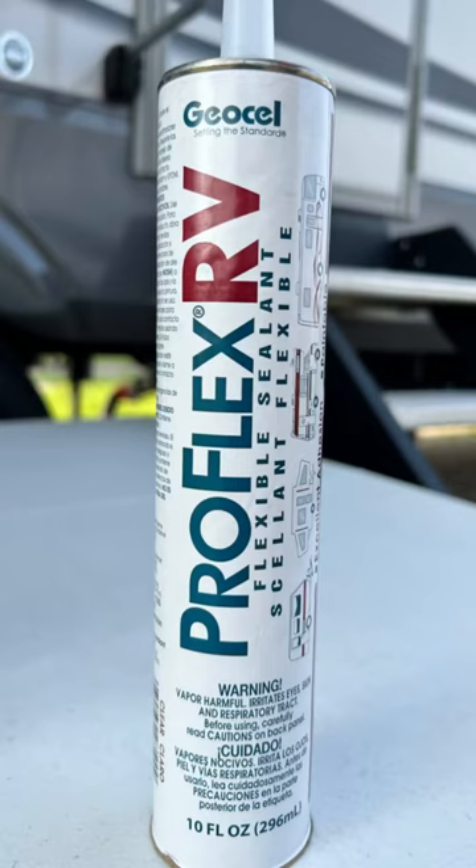The third sealant I use is ProFlex RV. This is for anything that's not touching the roof of the RV.